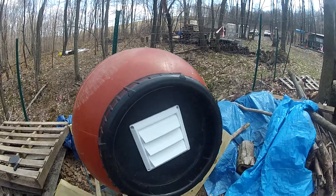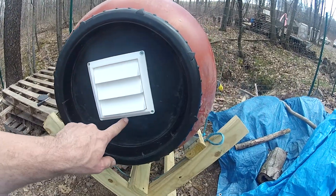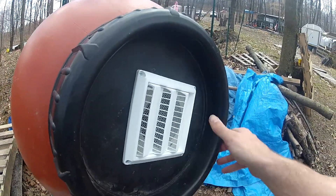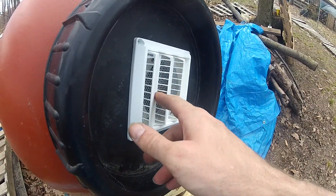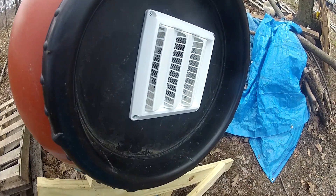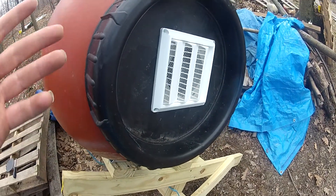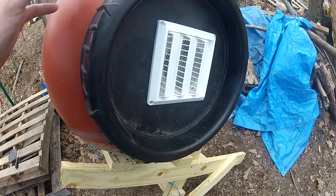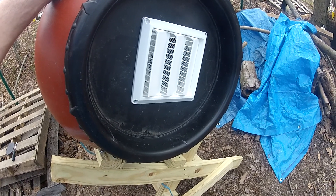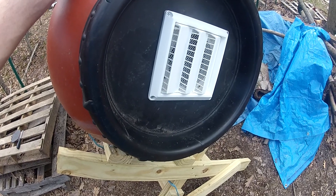So we had to put a vent on, and we came up with the outdoor dryer vent. It does have a screen. I'm going to rotate it around so that you can see in. There's a little screen on there to prevent animals. Some insects, flies and stuff will be able to get in there, but that's fine — that will help with the composting. But the idea is to keep animals out like squirrels, chipmunks, rodents, and mice. Those we don't want in there.